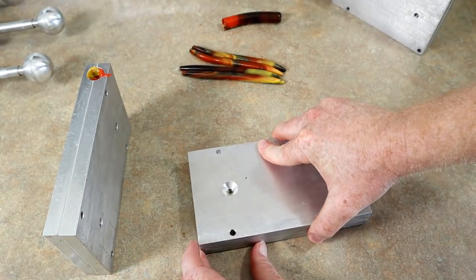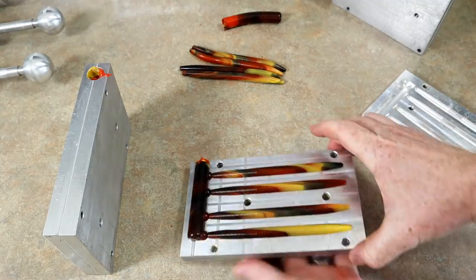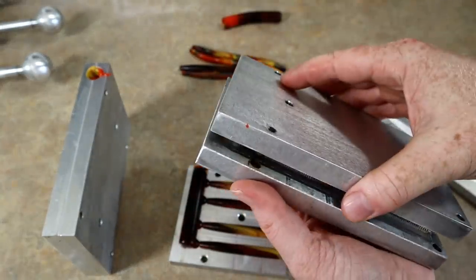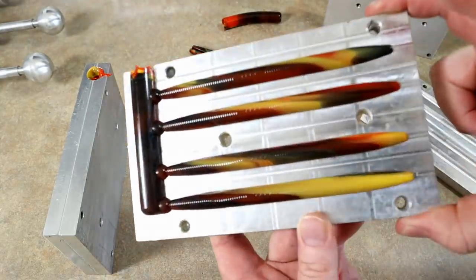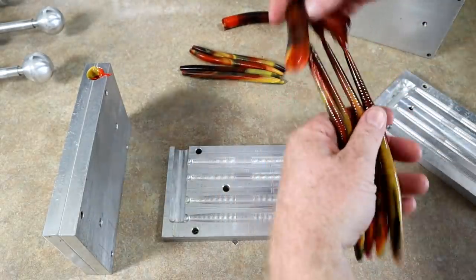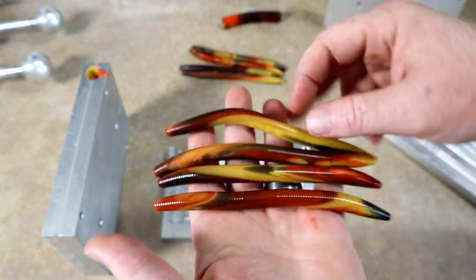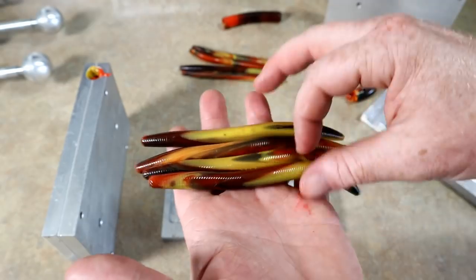These molds are actually configured differently — the gates are different between the two molds, I'm not sure if that affects things. These look about the same. I really like them though. If somebody handed me a pack of these, I would be like, 'this is money.' But it's still not that perfect swirl that I want, and I may not get it today. This is my first time doing it. I really like what it did right in here — I wish it looked like that pretty much the whole bait.